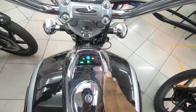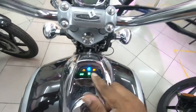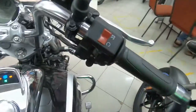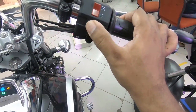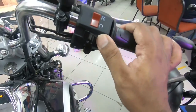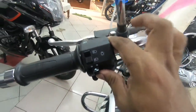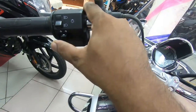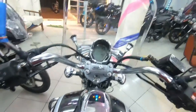On the tank you have secondary telltale signs showing the ABS indicator, the Bajaj logo, neutral indicator, and turn indicators. The switchgear quality is pretty good, though not backlit. You get an LED DRL switch, engine kill switch, shutter motor, a pass switch, and a turn-by-turn indicator cancel switch.